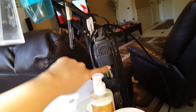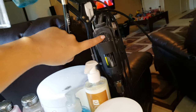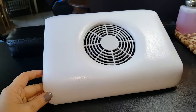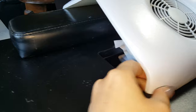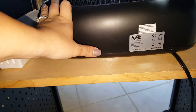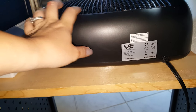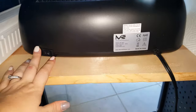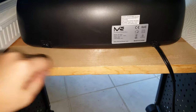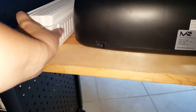My electric nail file is hanging on the side, and on top of my station I have my nail dust collector all hooked up. The bottom is my Melody Suzy 54-watt UV light that actually has enough room for both hands. I love this lamp a lot.